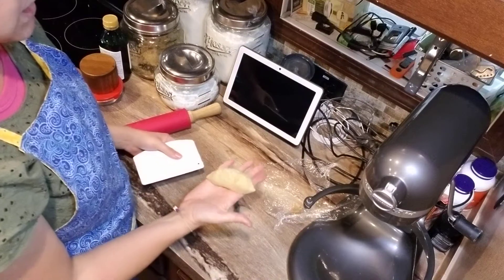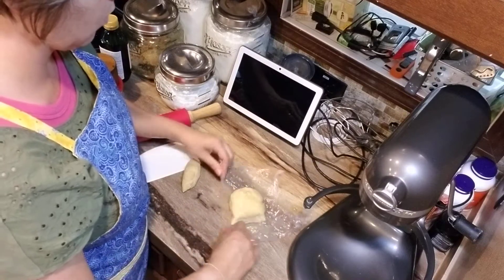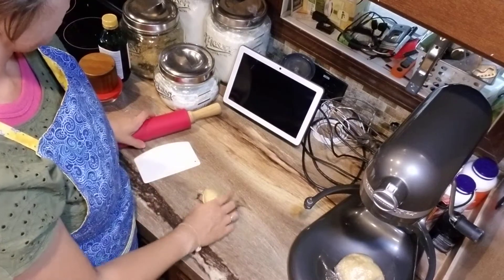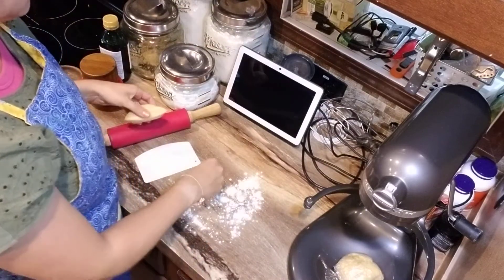We're just going to work with a small portion at a time. We'll probably get like four sections out of this little dough ball. We'll just set that aside and then you can use a little bit of flour on your surface.